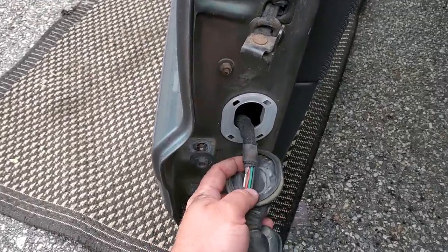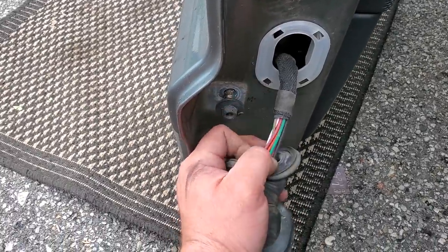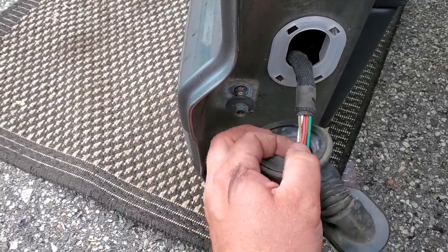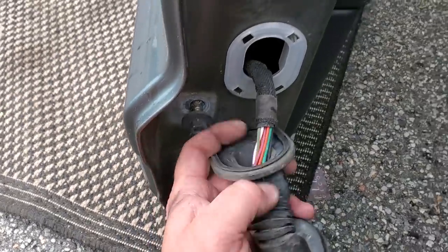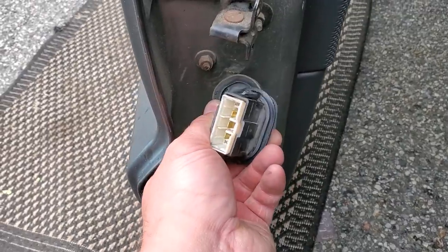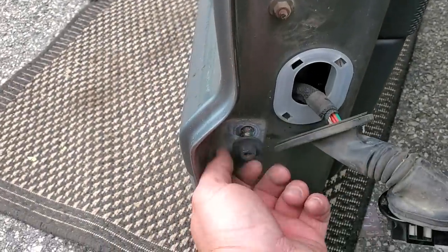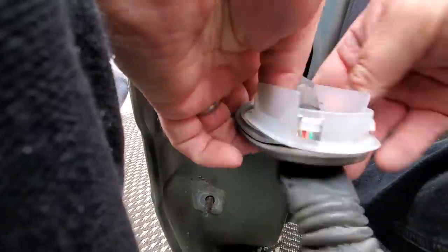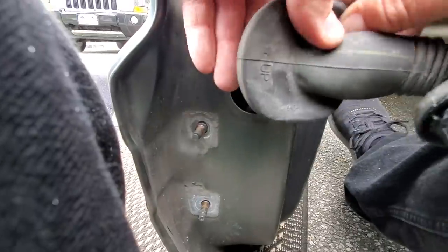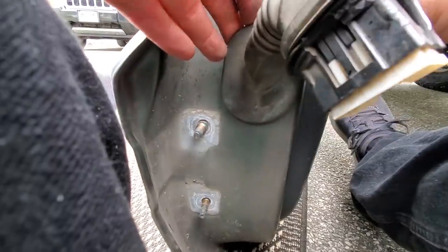Before we put the new door on, we're gonna check our boot and make sure there's no broken wires — I saw some tape in here earlier. This looks like it's just factory tape; the wires seem intact. We took off the old connector that was snipped, so we'll go ahead and tuck the boot back on. Boot is on, wires look good.